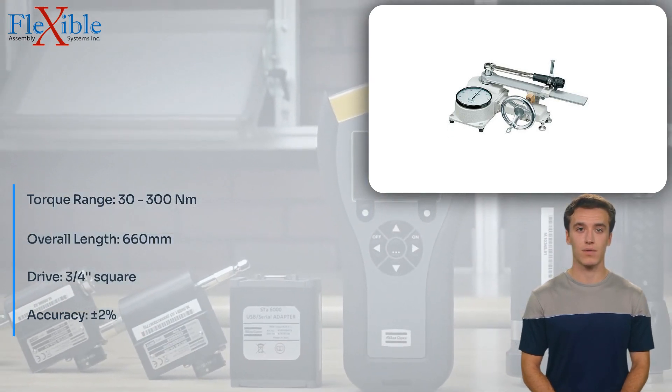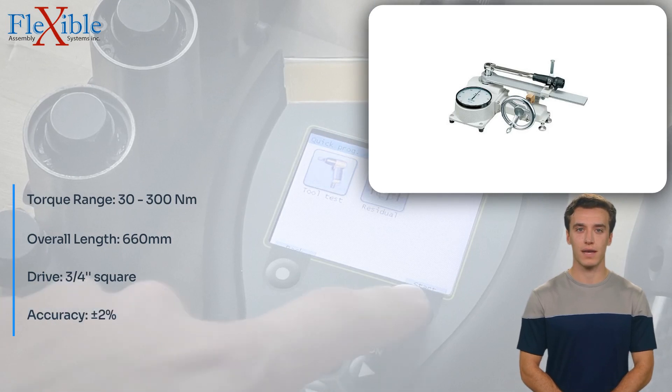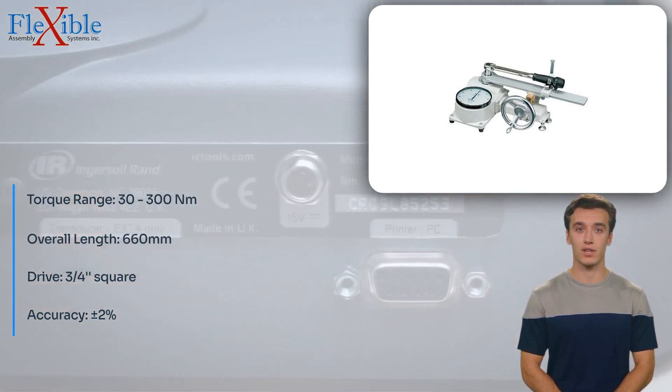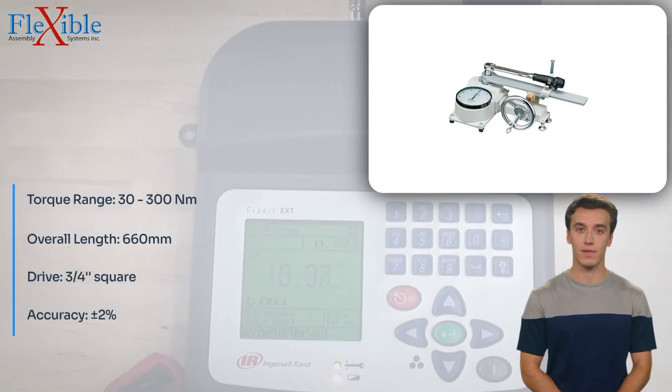The mechanical loading device facilitates smooth and consistent torque application, ensuring reliable and repeatable measurements. Effortless calibration is made possible by simply rotating the handle, ensuring accurate measurements throughout its service life.